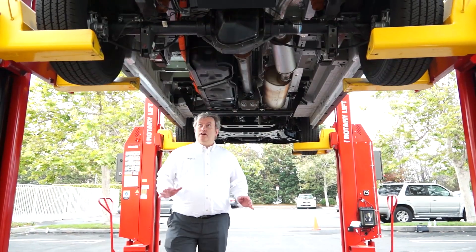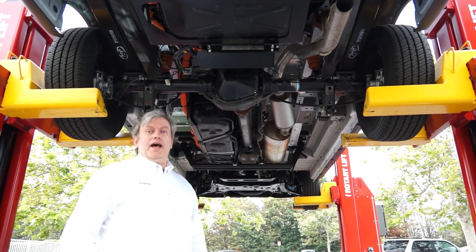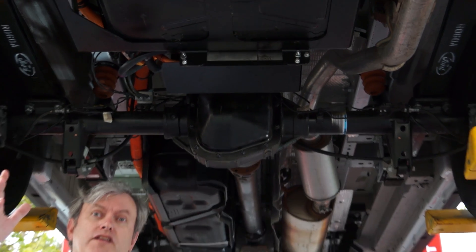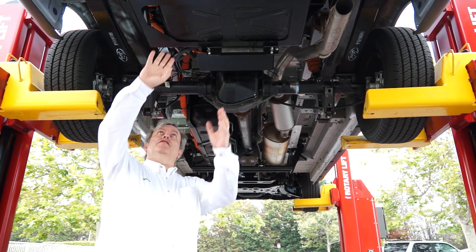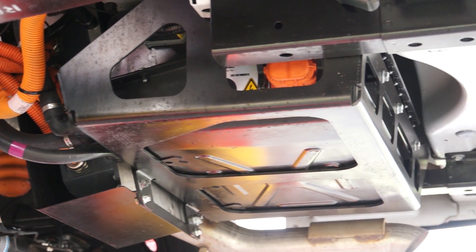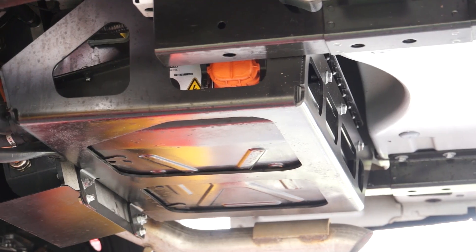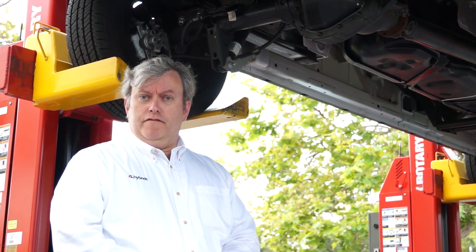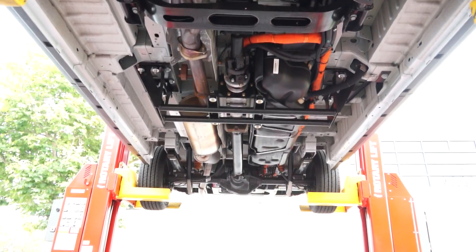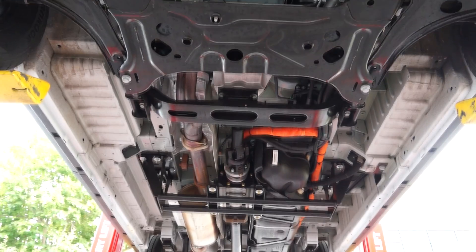We're now moving to the rear of the vehicle where the lithium battery is mounted. Here at the rear, we take off the spare tire and mount this high voltage lithium battery pack — it's about the size of a carry-on suitcase and weighs about 100 pounds. The Ford Transit is new and a little bit unique for us; our system is so compact that we can install it on the Ford Transit without taking any space in the cargo or passenger area.